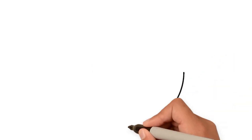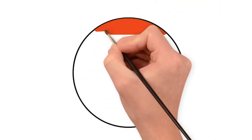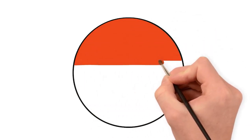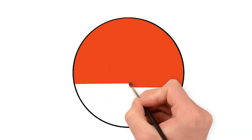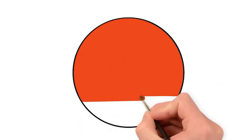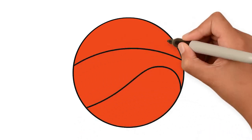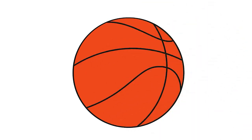For the next one, draw a circle and colour in with orange. Can you guess which sports ball this is? And now draw the curvy lines. Yes! Here is our basketball.